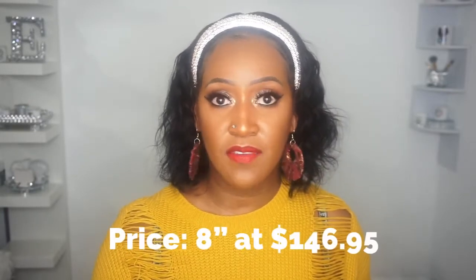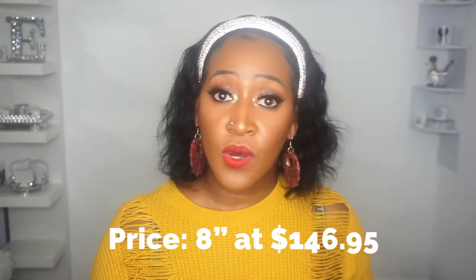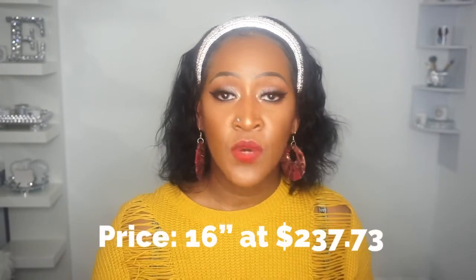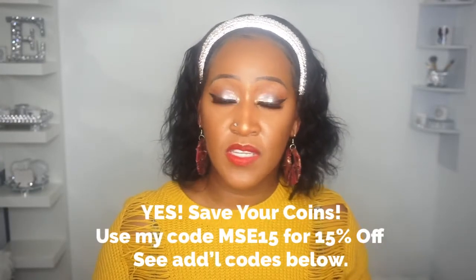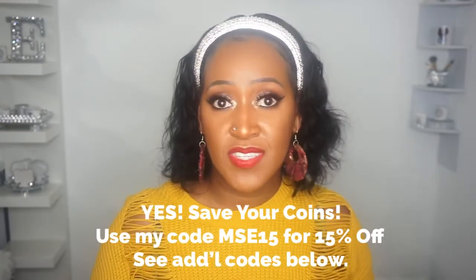Let me give you the pricing details of this unit. This unit starts at eight inches, which is what I have, and that price is $146.95. It goes all the way up to 16 inches, which is $237.73. If I have any coupon codes, I'll be sure to list them down below in the description box if it's something you're interested in.